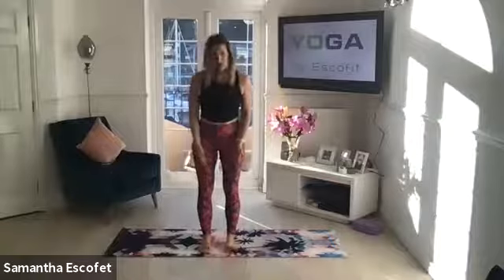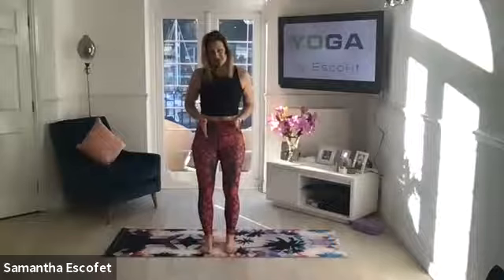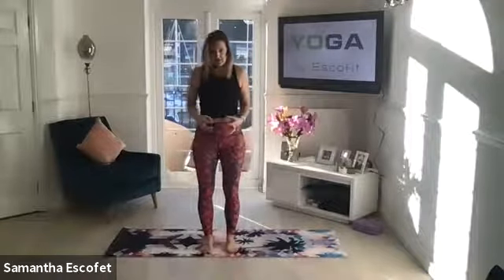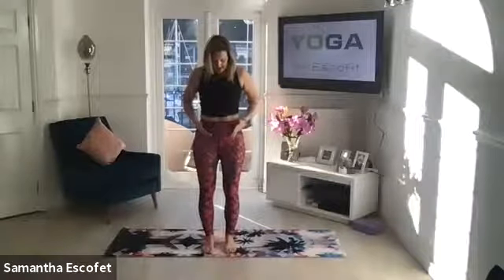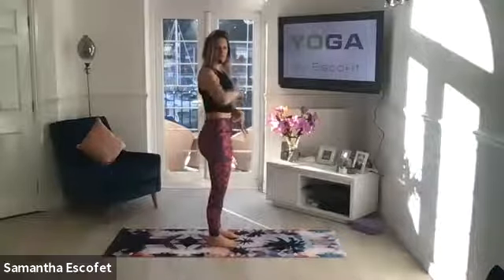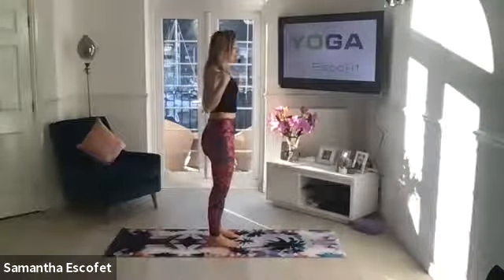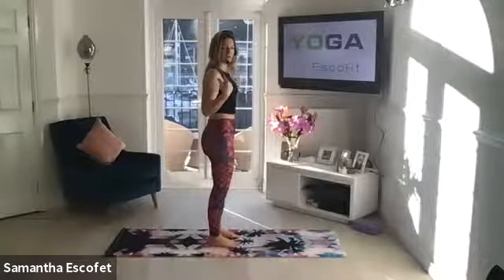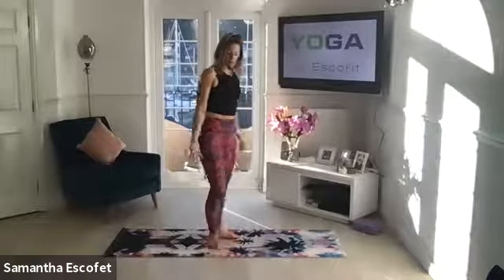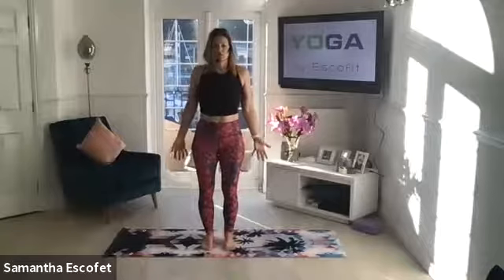Your feet are hip distance apart, and you want them to be straight — you don't want them to be kind of stood slightly out or in. I want you just to think about tucking that tailbone underneath, lengthening through the front of the body. Shoulders are coming up, back and down, away from the ears. Then you're just going to have your palms facing forward, so you've got this nice open posture through the front of the body.